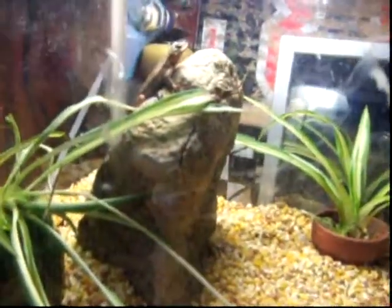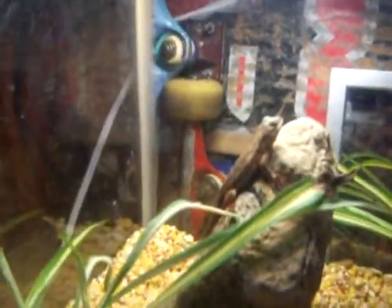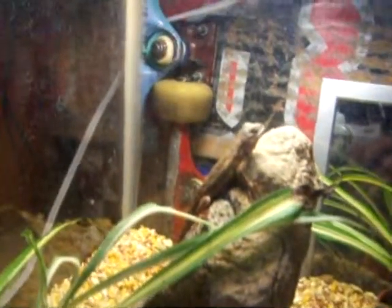This is just like crushed up corn and stuff. He likes digging it to burrow. And yeah, he's not eating very much because he's coming out of hibernation — or he's going into it, I don't know.